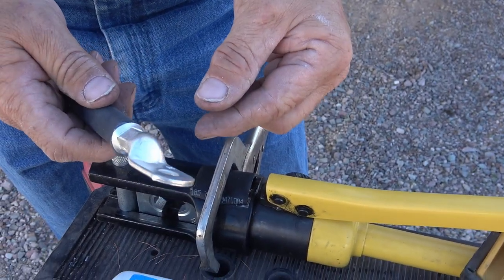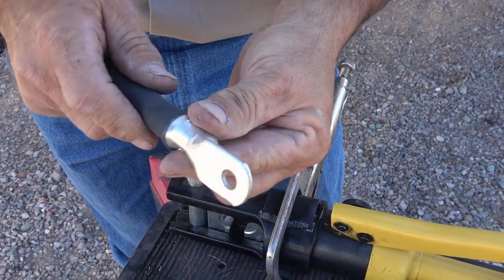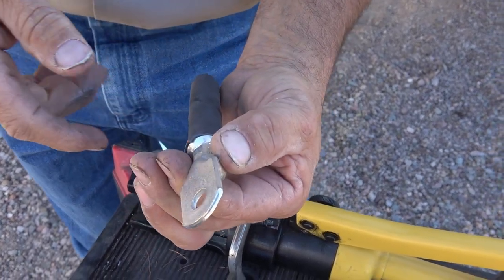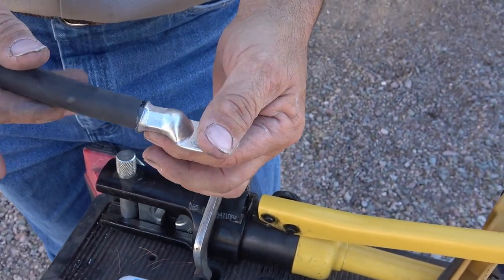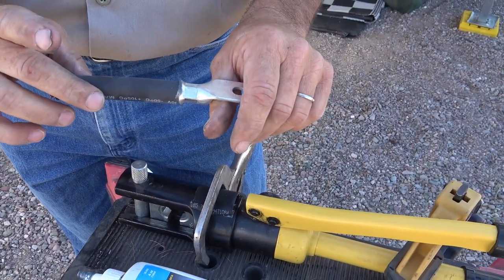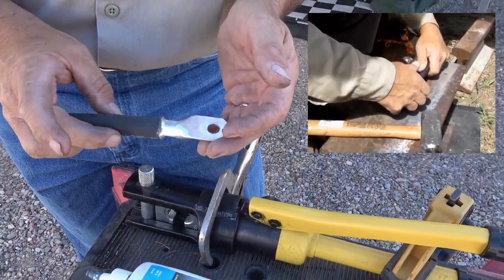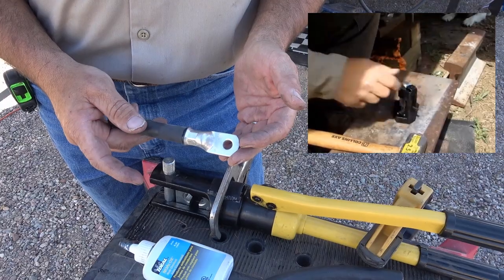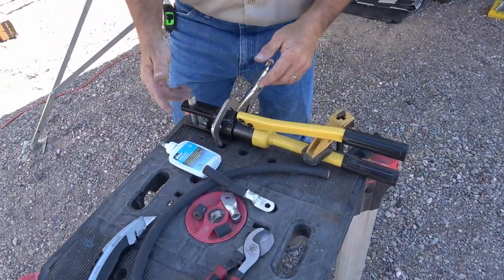The hammer crimper is good too but works differently - it takes the rounded side and wedges it, so it does more of a V shape, and then it's got the notch in there. It does essentially the same thing. It's a cheaper way to go because the hammer crimpers aren't too expensive, though it's hard to find good ones anymore - they're all junk. After we get done with that, we'll put the other side on and then put the heat shrink on.